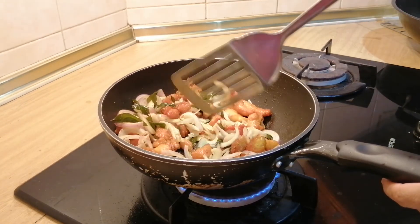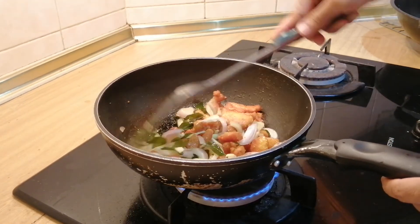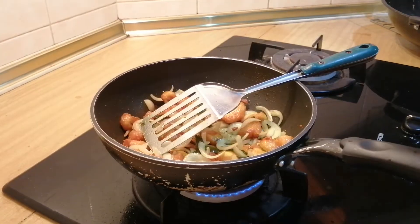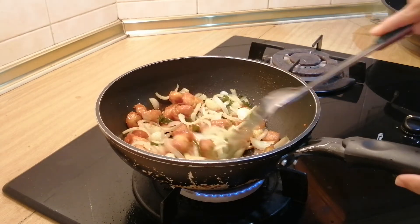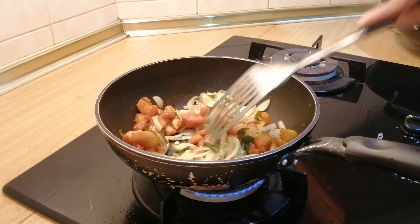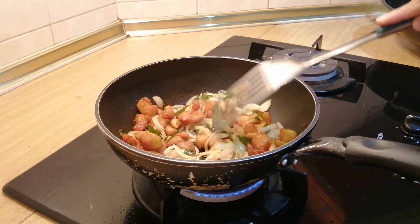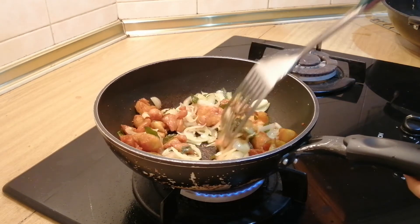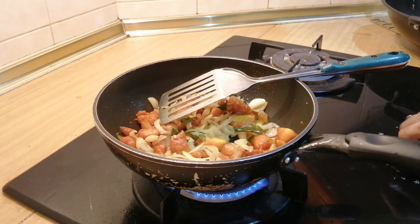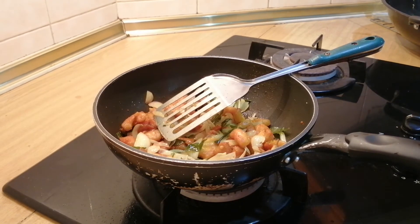Keep stirring it. Now the onions are soft, so we cut off the stove — it's done. Chicken fried with turmeric powder, and it's off the stove. It's so simple and easy to make. I hope you like this video.